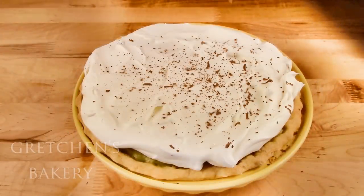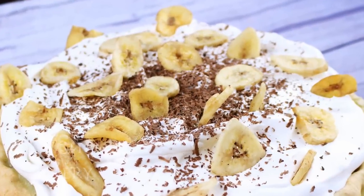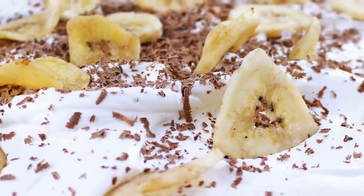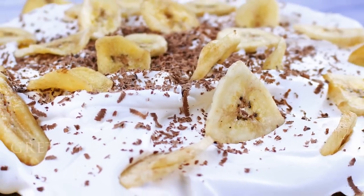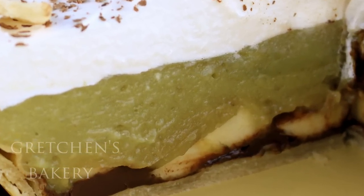Garnish with some shaved chocolate and dried banana slices, and you have yourself a black bottom banana cream pie that will win awards. No one is going to know this is vegan because it is super creamy, super rich — just like the real deal.